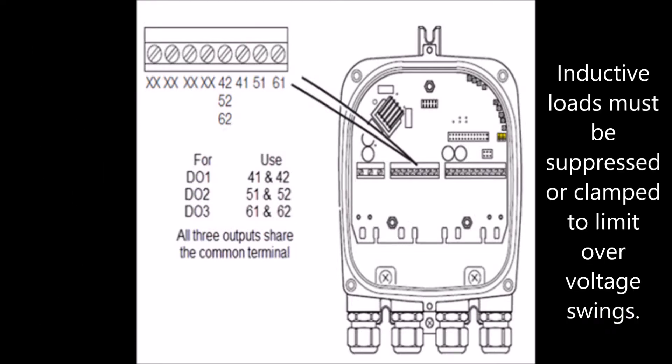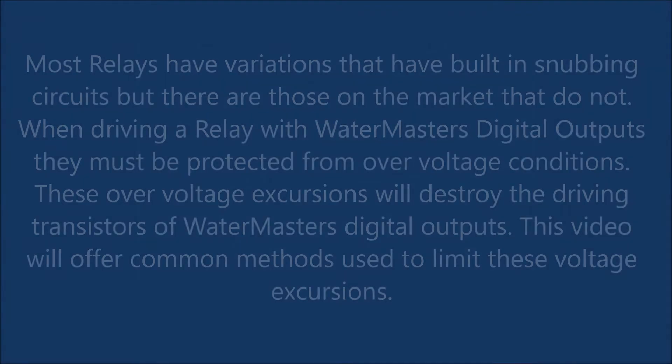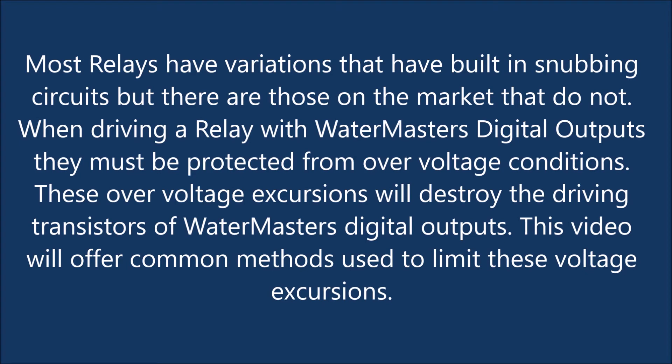Inductive loads must be suppressed or clamped to limit voltage swings. Most relays have variations with built-in snubbing circuits, but there are those on the market that do not. When driving a relay with Watermaster's digital outputs, they must be protected from overvoltage conditions, which will destroy the driving transistors.